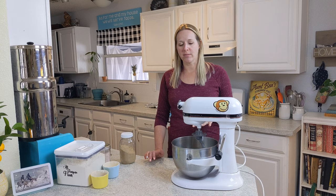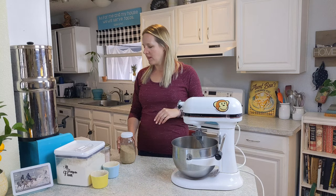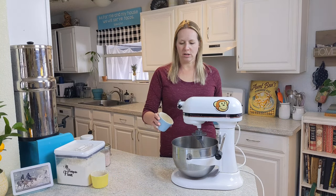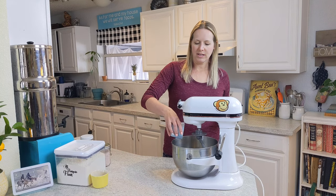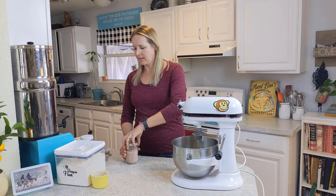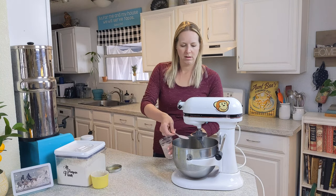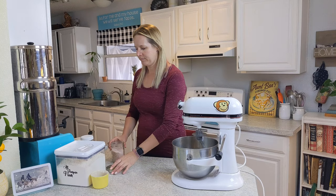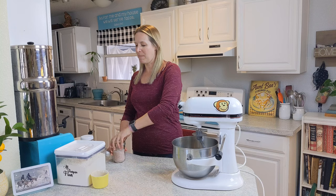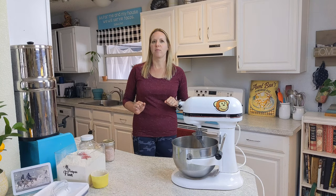We've got our two tablespoons of yeast and two and a half cups of water, letting the yeast dissolve and break up a little bit. Then we're going to put in three tablespoons of sugar — that gives the yeast a little something extra to eat. This is a really nice light and airy bread. Then we're going to put in a tablespoon of salt and six cups of flour. It makes a lot of bread, but if you love bread as much as we do, that's not a problem.